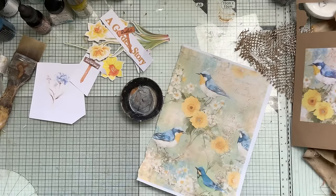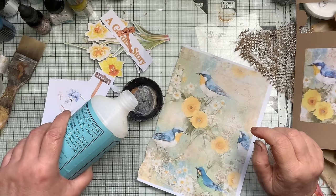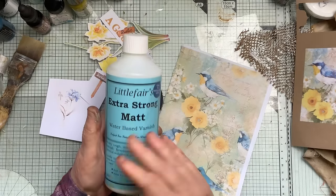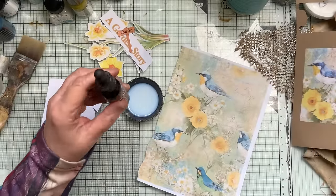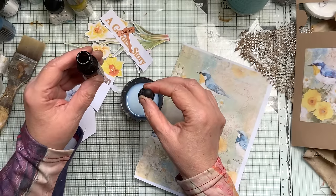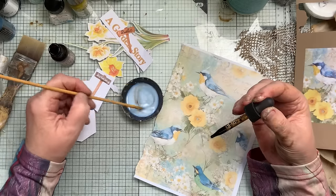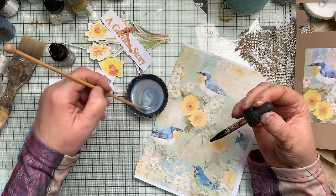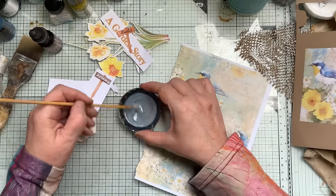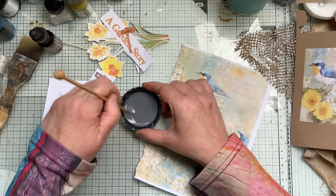I pour a bit of the medium in, then I'm going to add Re-incut — I use this product because it's what I use. I'll put one droplet in first and give it a bit of a stir. With one drop it might be quite a light tone, but it's still toned down.